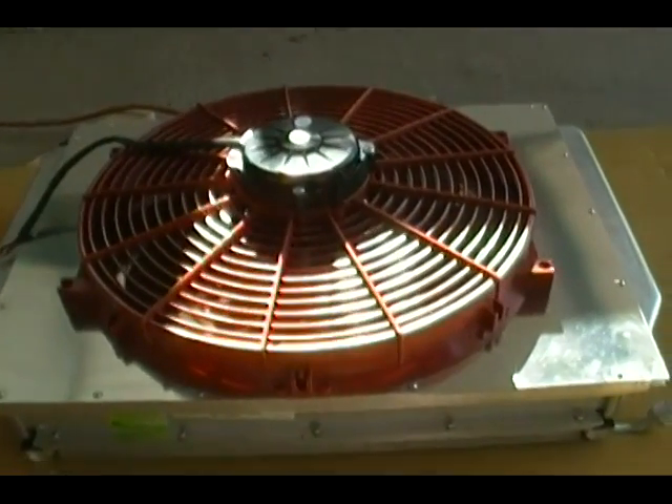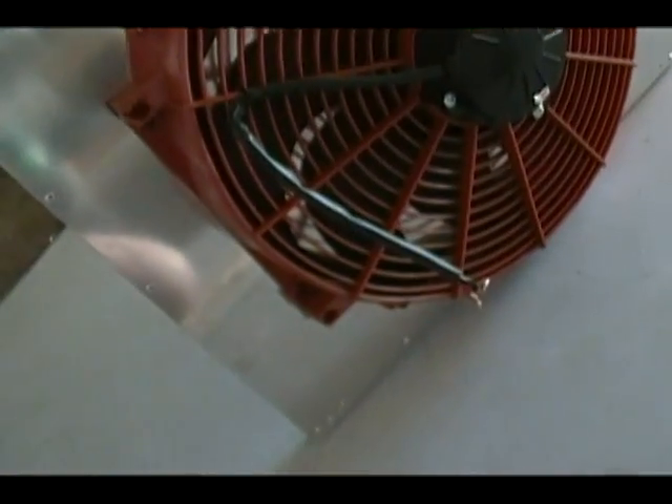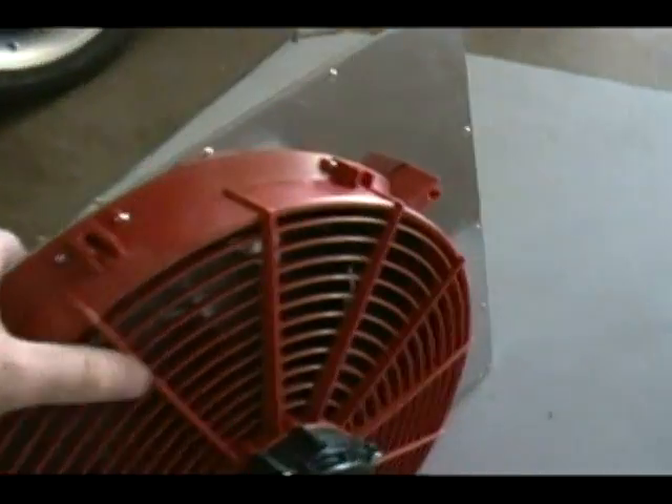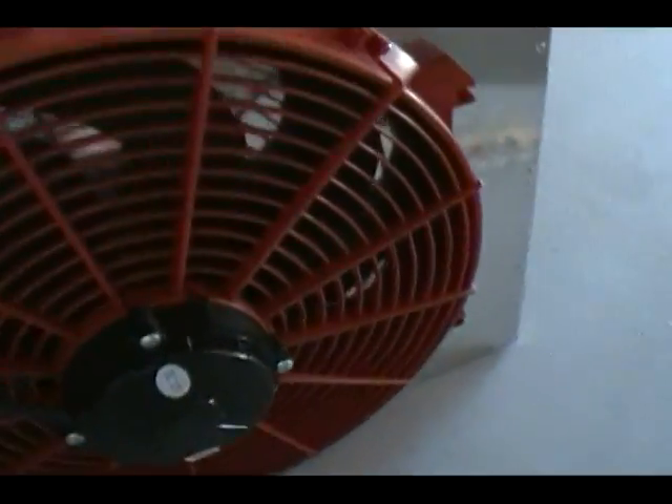I'm going to mount this fan to the shroud so I know exactly where to cut the hole for the fan. I now have the fan mounted to the shroud - went through and mounted all the little screws, everything bolted on. I hooked it up to the battery and spin-tested it so it doesn't bind or anything - everything works fine. Here's where all the little bolts are coming through the back side. Now all I've got to do is cut this hole out.